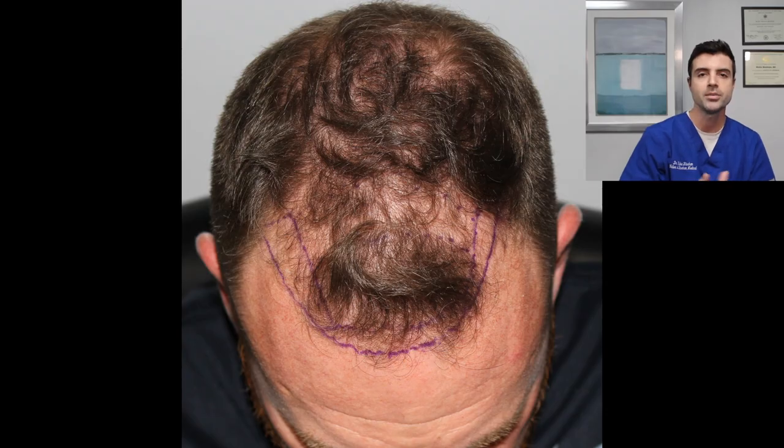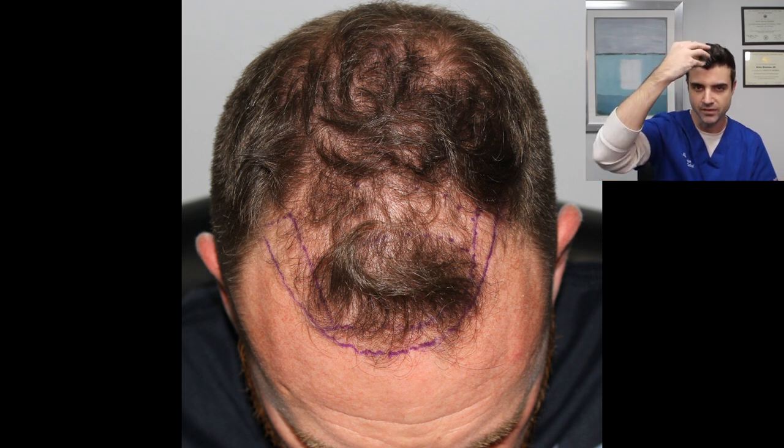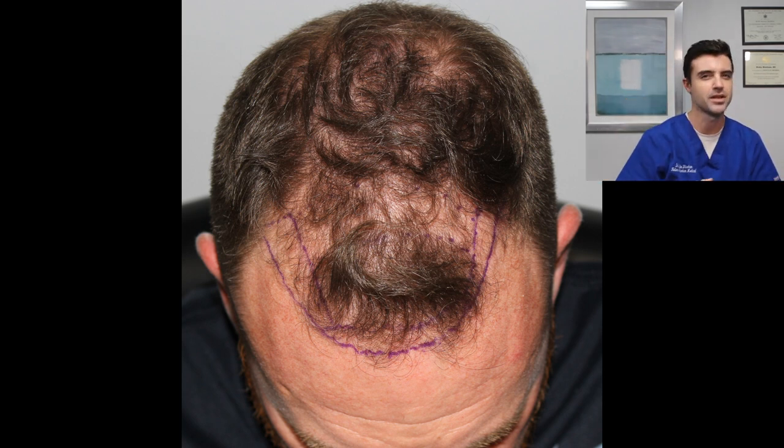So the gentleman — and I'm going to pull this picture up right now — as you can see here, a gentleman in his early 40s. I first saw him about three to four years ago. He was in his early 40s at the time and, as you can see from this image, he had basically thinning all throughout the frontal half of his scalp. He had a little bit of a retained tuft there in the front but that was starting to thin as well.